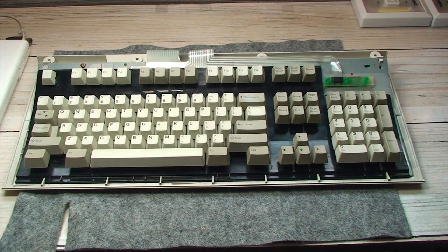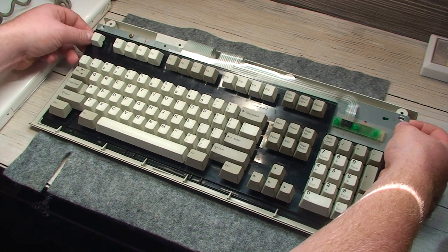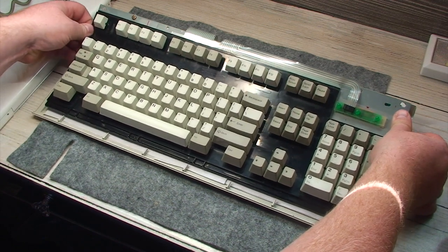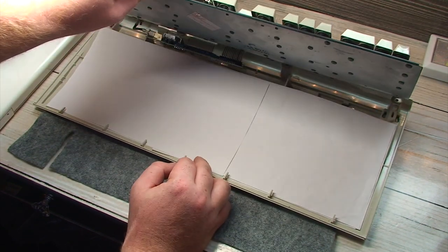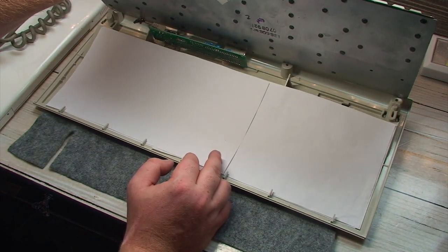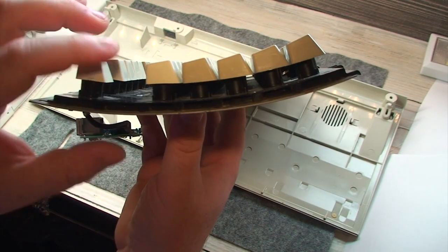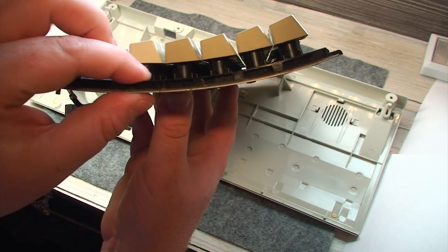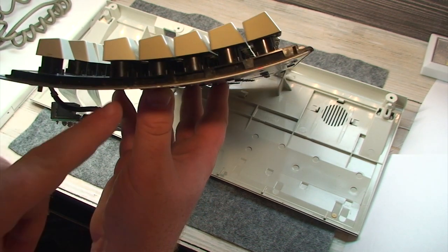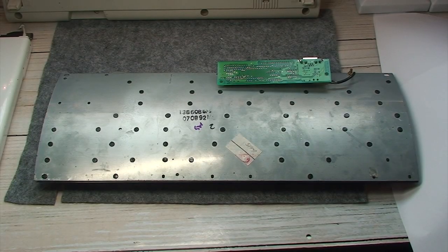And there we have it — the guts of a circa 1992 IBM Model M. Now begins the delicate ballet of lifting up and removing this thing. You can actually see my futile efforts to remedy those issues brought about by broken rivets — hereafter referred to as the paper mod — folding up pieces of paper and stacking them under the entire mechanism in an effort to close up the gap.